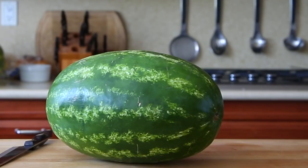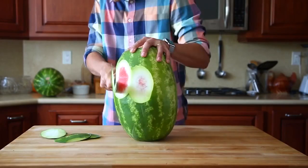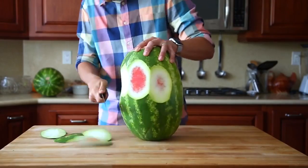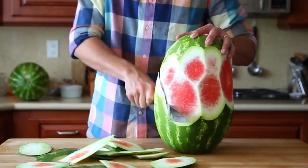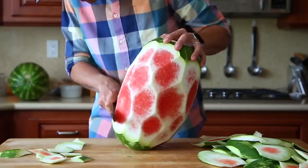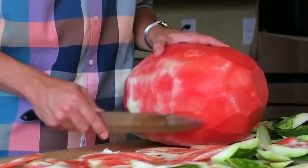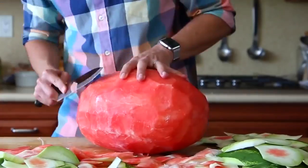So this is another watermelon party trick, and the key is to start with two watermelons that are similar in shape and size. Then you want to just make a bunch of shallow straight cuts until there's no green left. For round two, harness your inner fruit ninja and make a bunch of little slices until there's only red left.